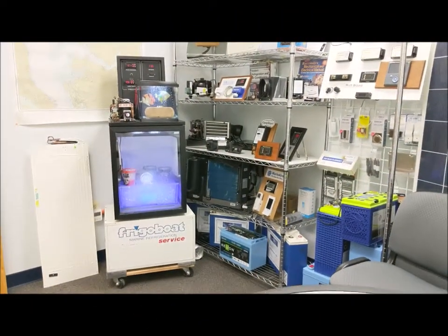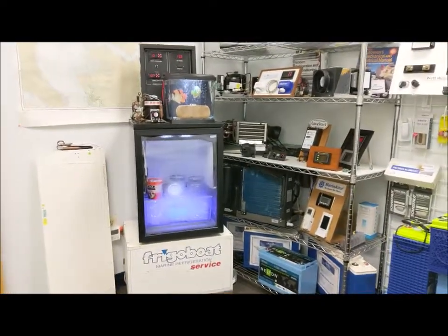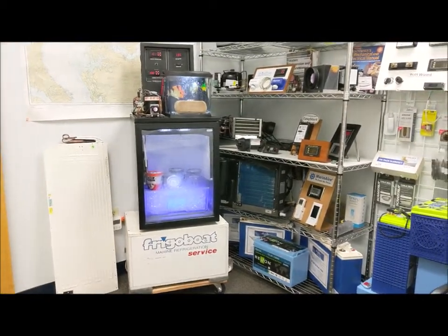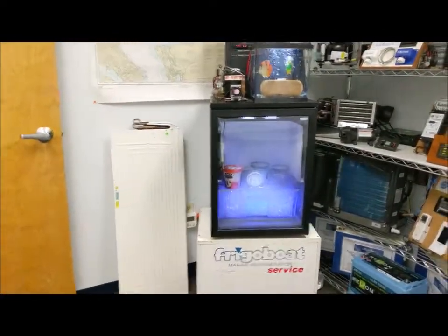Hello and welcome to the Coastal Climate Control training ground. This is our demonstration room, and in the middle we have a keel cooler — a Frigibo keel cooler demonstration — and it is none other than ASEA's wine cooler that's been adapted.